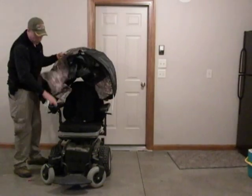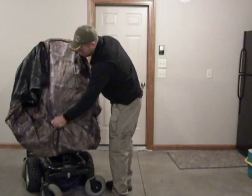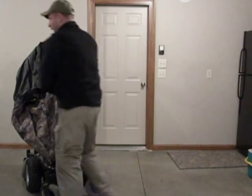Then we'll swing this chair back around so you can see the back side. On the back side of the blind, I went ahead and melted and reinforced the holes where the handle went on.